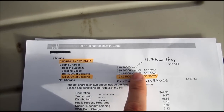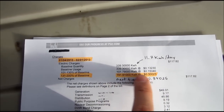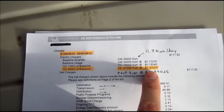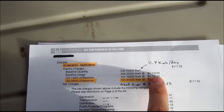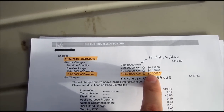The first 339 kilowatt hours you use in a month are pretty cheap at 13 cents. But once you start using more than that, it starts quickly increasing in price. I want to install solar so it basically operates in the high tier, and that way I'm only trying to use the cheaper electricity from the grid and use my solar panels for the rest.